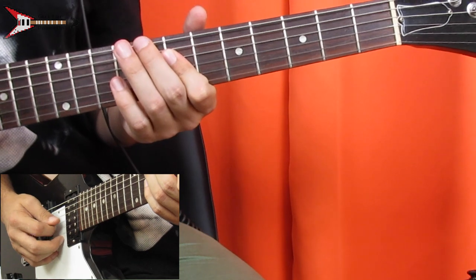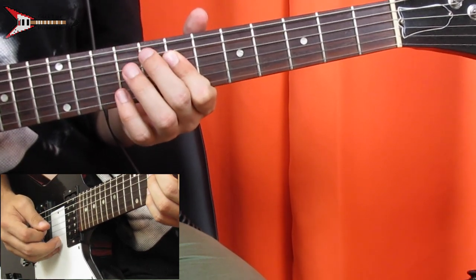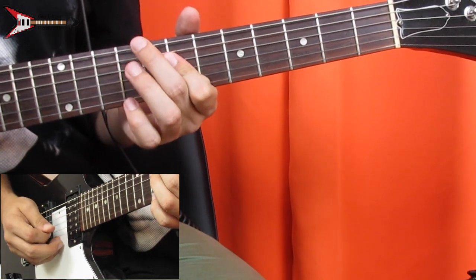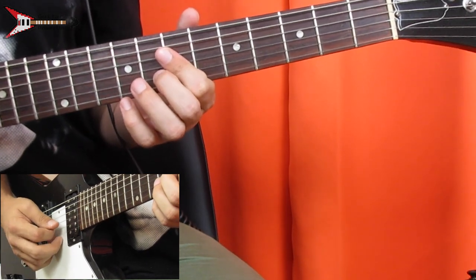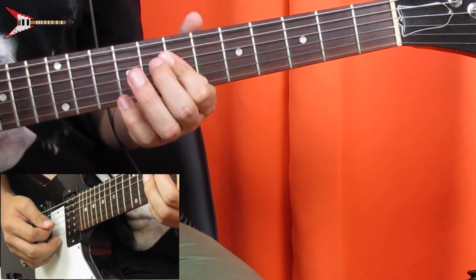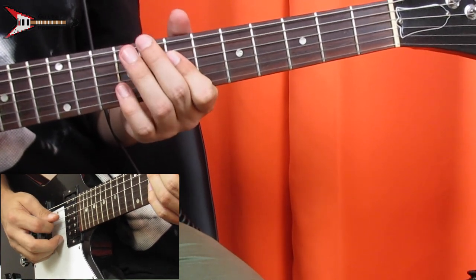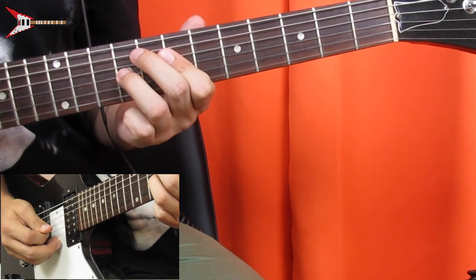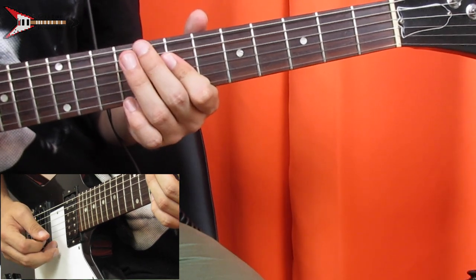Continuing: seventh fret G string, seventh fret D string, ninth fret G string, seventh fret G string, then back to the eighth fret of the B string, seventh fret B string, seventh fret G string, seventh fret D string, ninth fret G string, seventh fret B string. All put together it sounds like this.